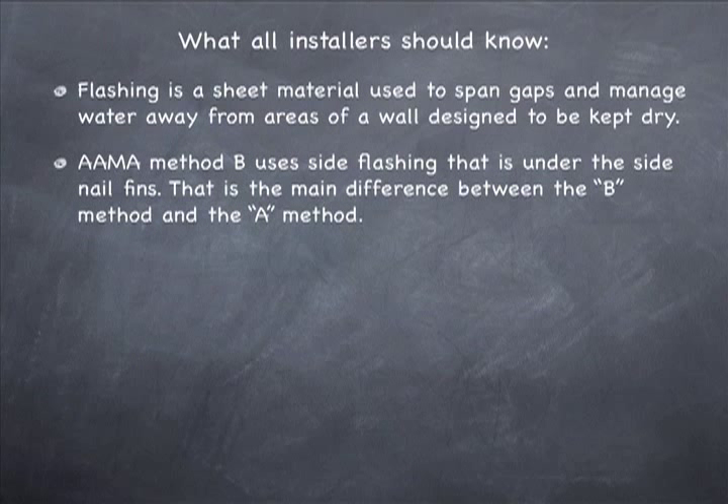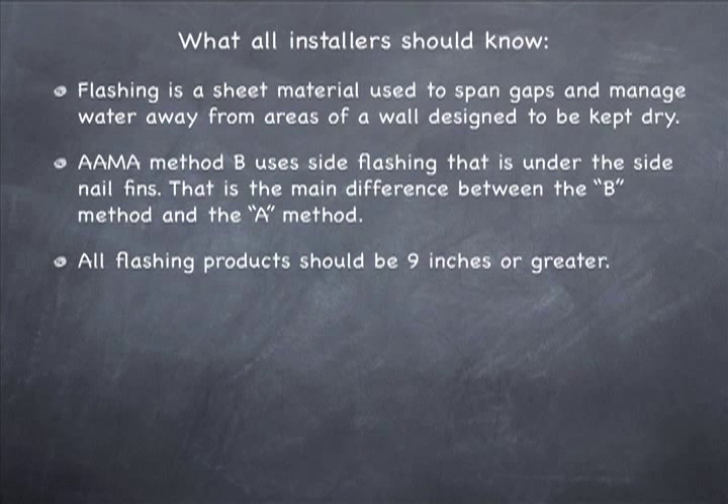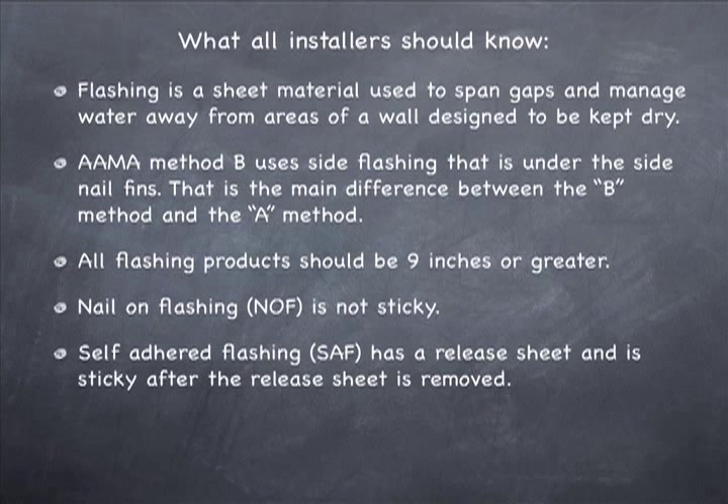AMA Method B uses side flashing that is under the side nail fins. That's the main difference between the B method and the A method — the A method has side flashing on top of the side nail fins. We like the B method a lot better; it tests better. All flashing products when installing windows should be nine inches or greater. Nail-on flashing, often referred to in print as NOF, is not sticky.